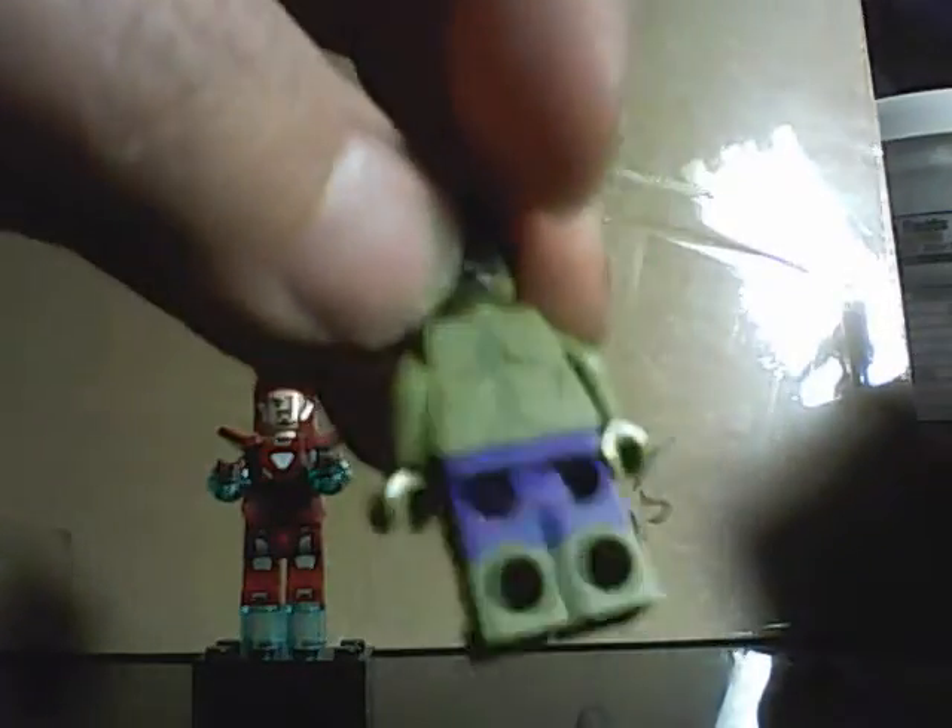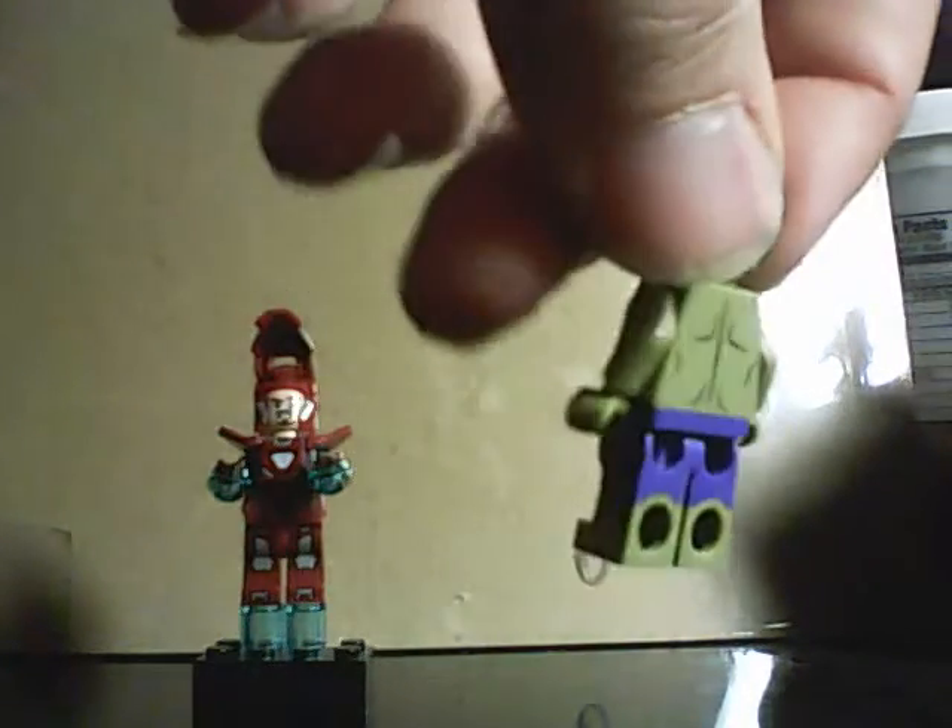But I disagree. LEGO did something that they usually don't do — they printed the shorts all the way around the figure. Usually on minifigs they don't do that; they usually don't print it all the way around.